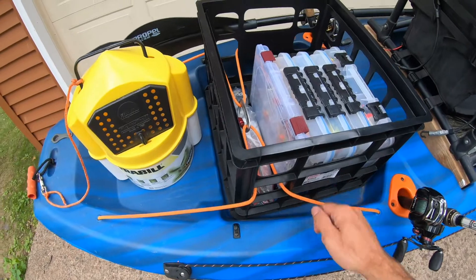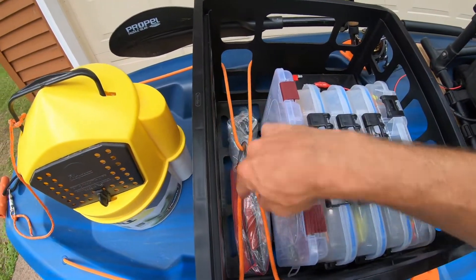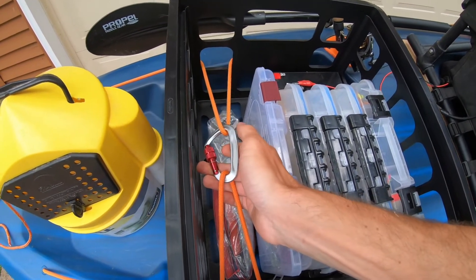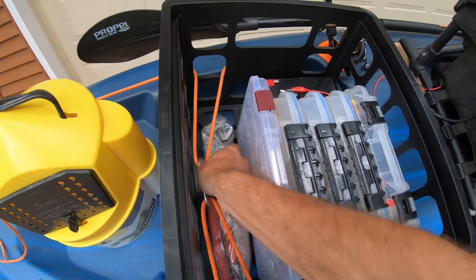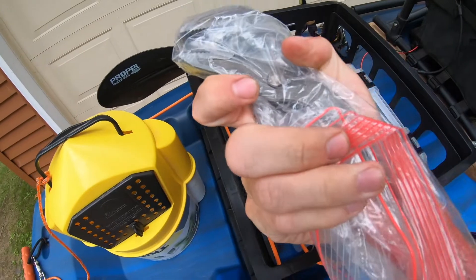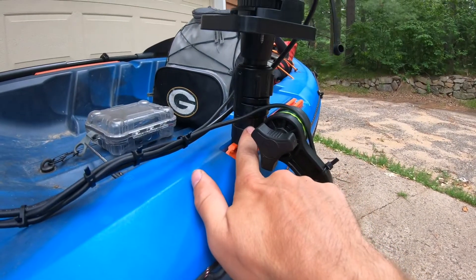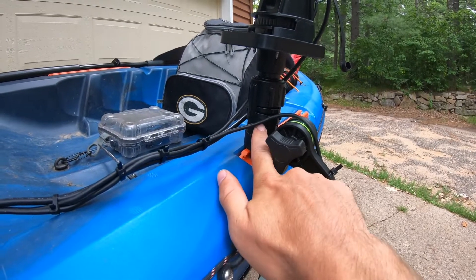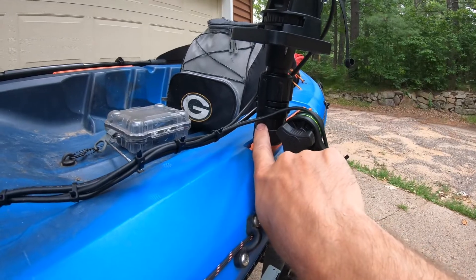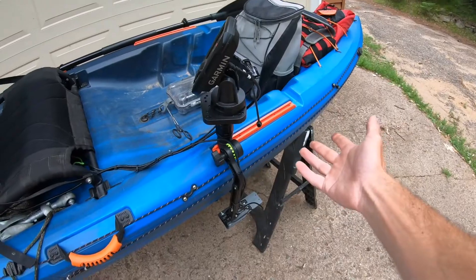Instead of taking bungee straps going all the way over the kayak crate, I put the bungee straps in the middle and connected them with a carabiner. You can never have enough carabiners; you can never have enough rope. Underneath that I keep a Milwaukee tool, because when I need to adjust my locator my hands are really wet and I don't have the strength to get a good grip. So I use that tool to untighten it in case I want to slide the whole mechanism off the rail system.